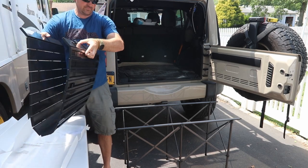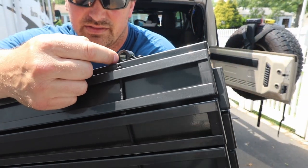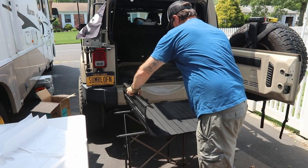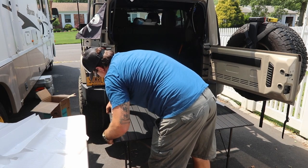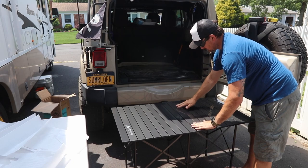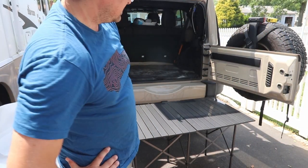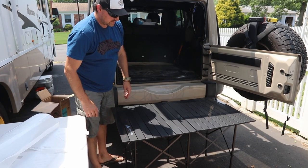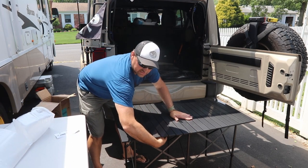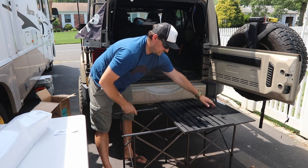Now just lay the tabletop on top. Each side has a loop and that's going to hook on right here. That was pretty easy. One thing underneath — there are Velcro tabs that you can Velcro to the main support bar under the table. So you just secure the Velcro right here to this bar. Not a bad table.